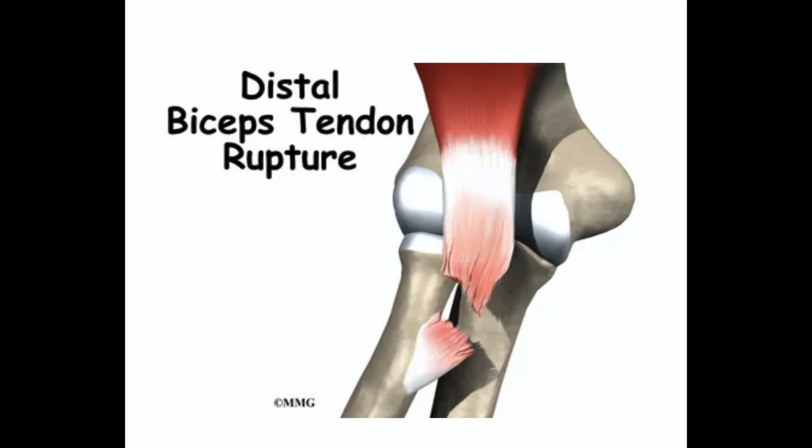Hey guys, it's John DeYoung and today we're going to talk about distal biceps rupture. A distal biceps rupture occurs when the tendon attaching the biceps muscle to the elbow is torn from the bone. This injury occurs mainly in middle-aged men during heavy work, lifting, or a fall.